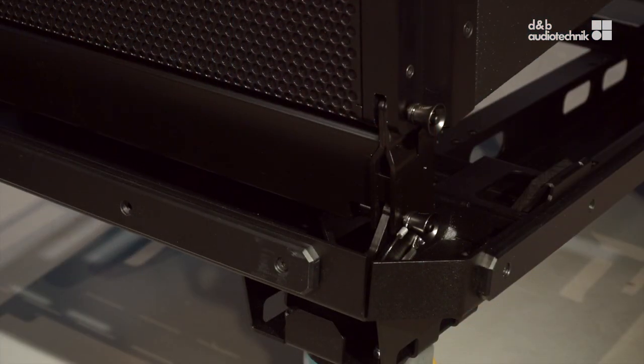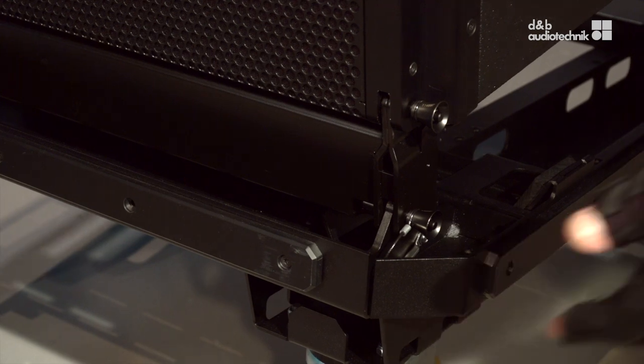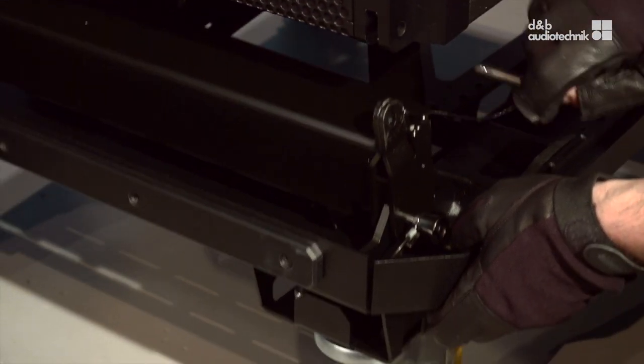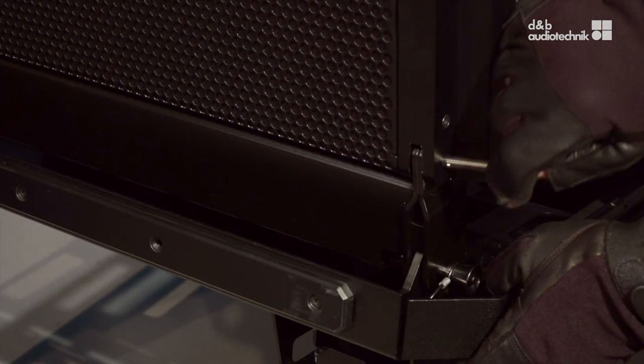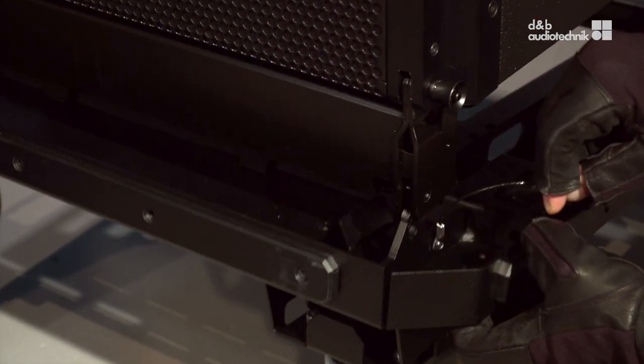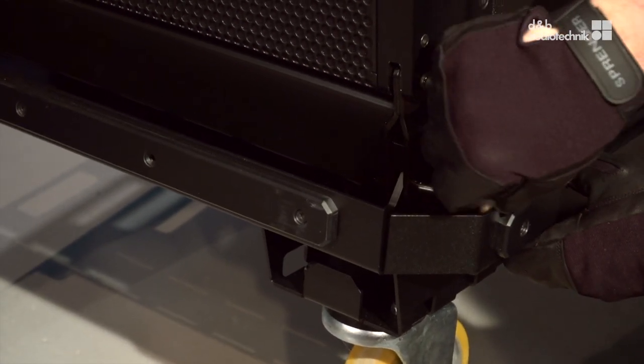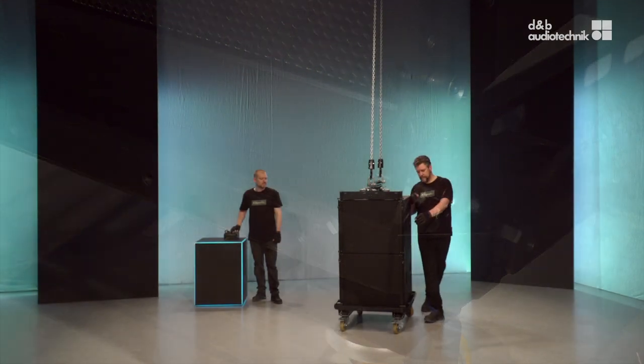The sub-top rigging adapter can travel underneath the subs. If it is not required, release the upper pin. To rig tops underneath of subs, release the lower pins to detach the touring cart. How to rig tops under subs will be shown in the next chapter. That's it.